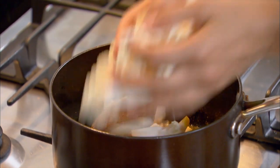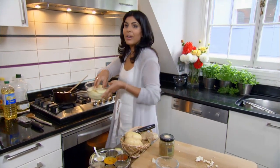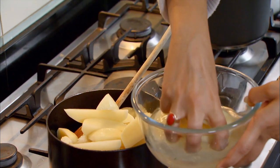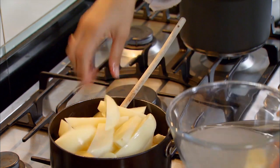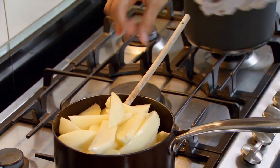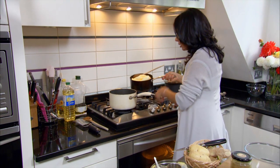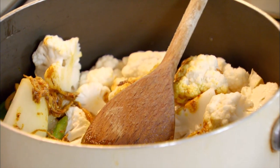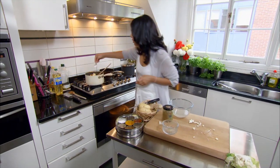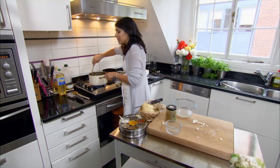Cauliflower is used a lot where it's grown — everything in India is very regional depending on what's grown locally, and it is a very typical Punjabi ingredient. It's good to cook this in a dish that's not too crowded. This is a bit crowded, so I'm going to transfer it to a slightly bigger pan so it doesn't crush the cauliflower and potato. A little bit of seasoning, and a good stir to make sure you coat all the vegetables in the spices.